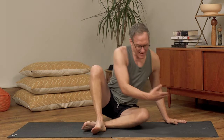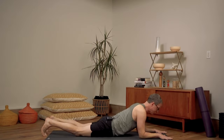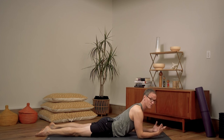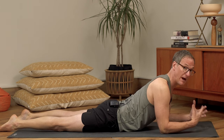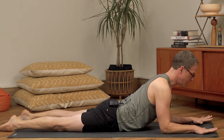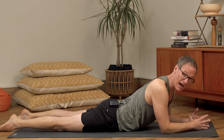The third pose I love to teach for beginners — and I teach this at all stages of development — is Sphinx. The thing I really like about Sphinx is it's less about the strength generated, which we focused on in the last two poses, and now it's a little bit more about spinal control. I like the elbows to be directly under the shoulders, the palms facing down.